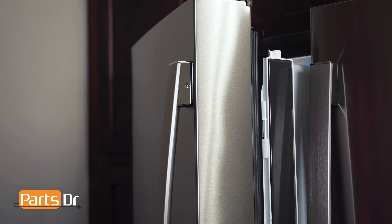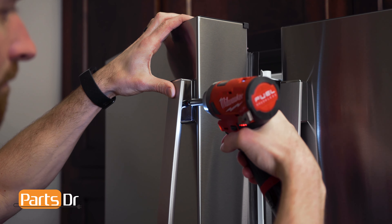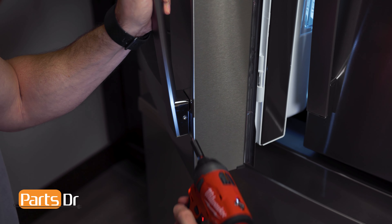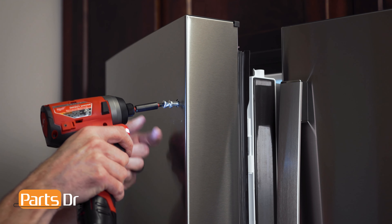To remove the handle, open the door so you can access these two screws. Then loosen the screws and remove the handle. Using a 3/16 Allen, back out the fastener.